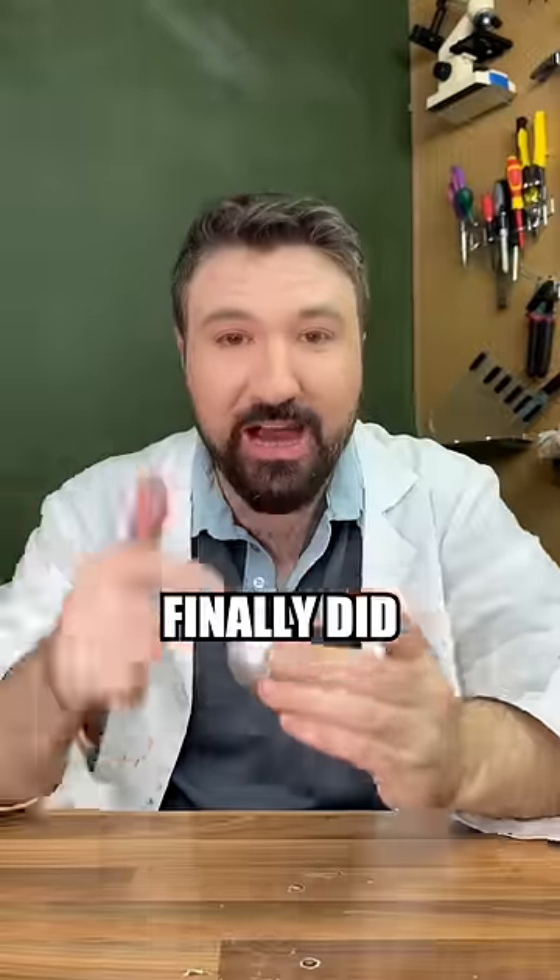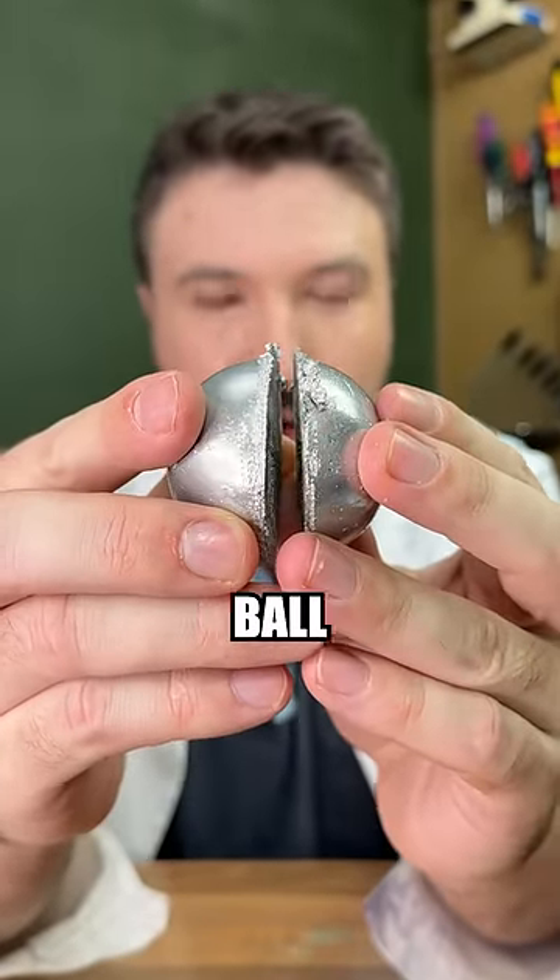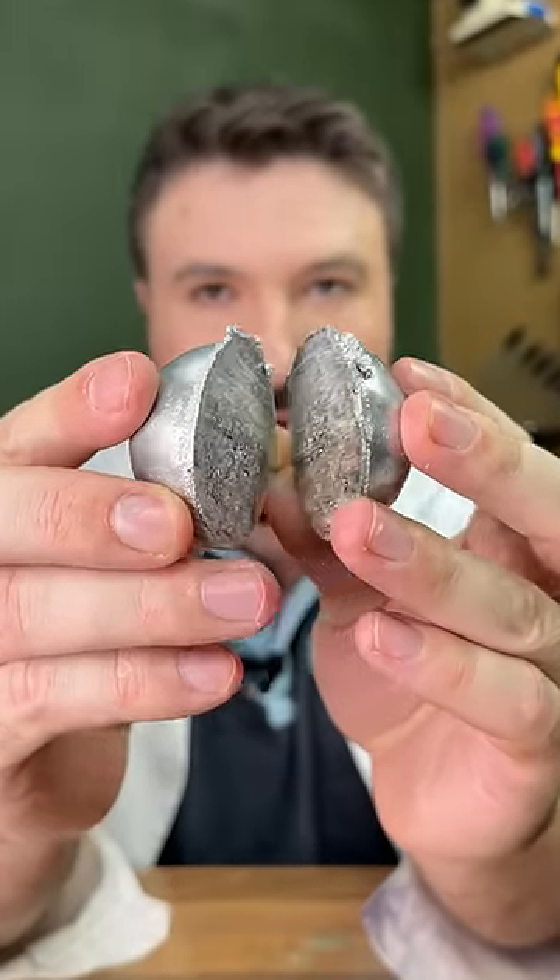Right, so we finally did it. We've got our foil ball in two pieces. So let's see the inside of our foil ball in three, two, one.